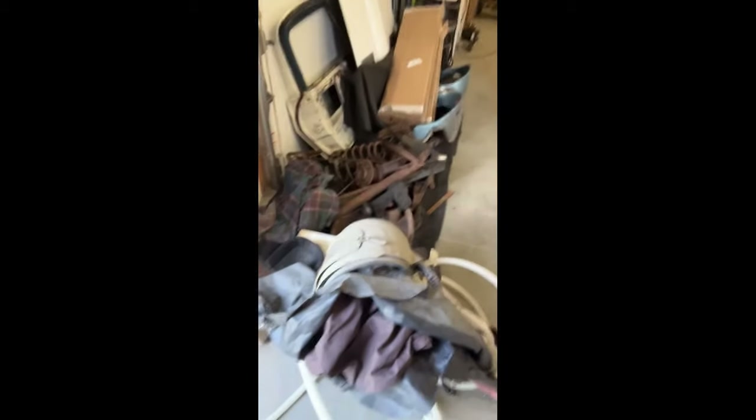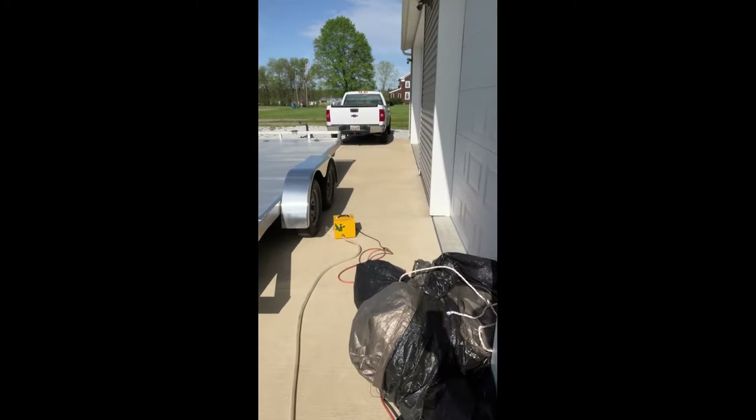I'm out here this morning. I got my sandblaster hooked up, got my fresh air helmet here, and got my fresh air pump outside. I've used about a half a pod up so far. I need to adjust the sand flow, but with this old sandblast pod it's not that easy to do. I'm trying not to waste too much sand, but I also don't want to run my compressor to death.